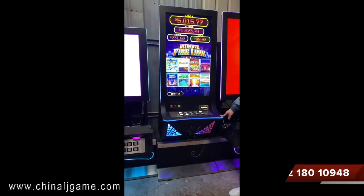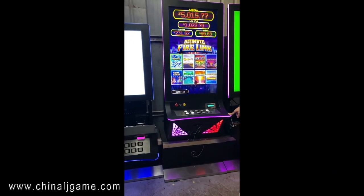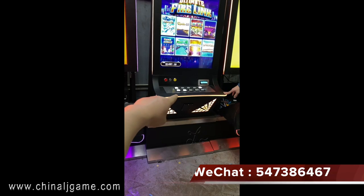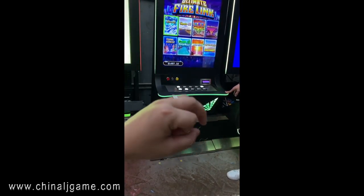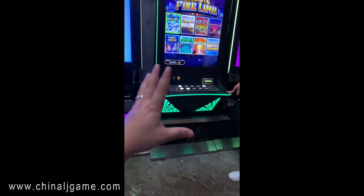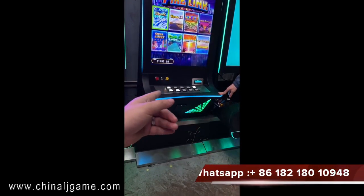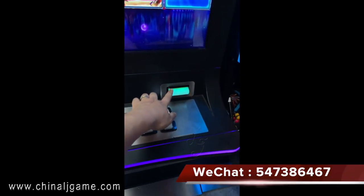Hi, this is the 8-in-1 Firelink slot machine, which is a 43-inch monitor touchscreen. Now we are using the buttons to play, and we can also use the IDIC, which is touch screen. Customers can use the buttons or IDIC, but I use IDIC because it's a little more expensive.